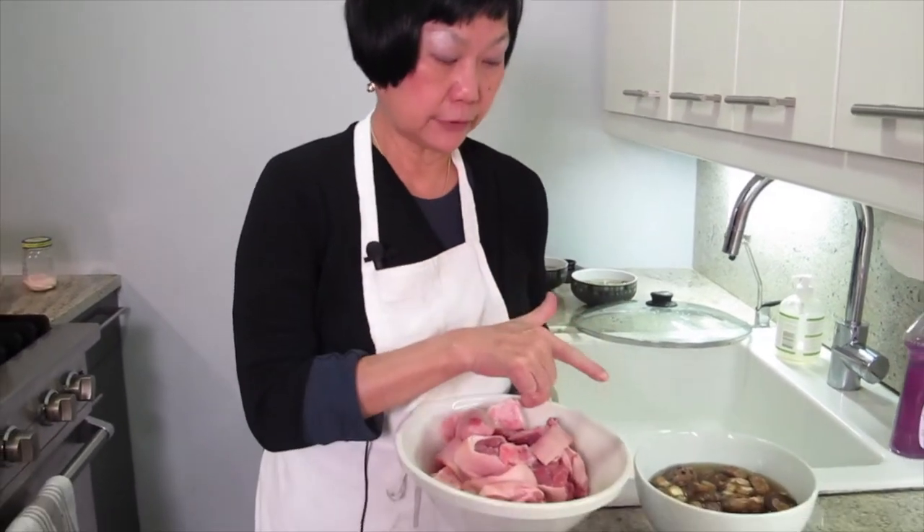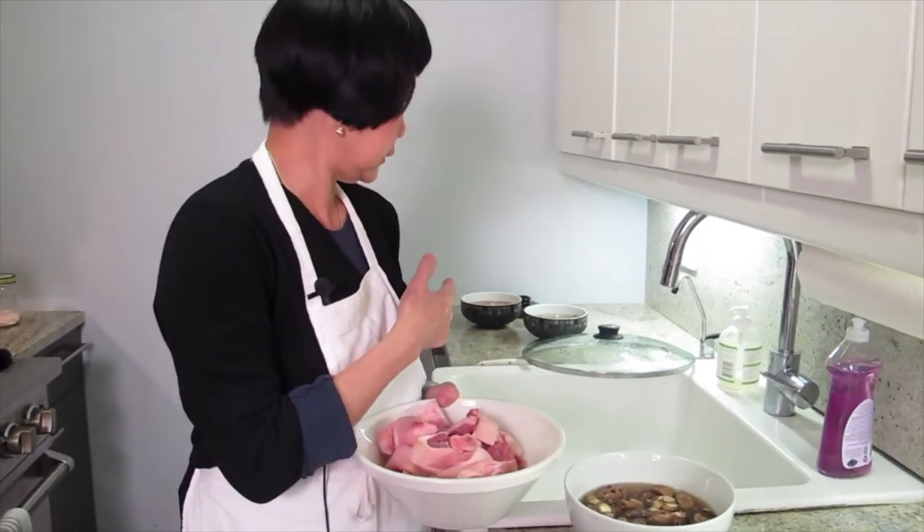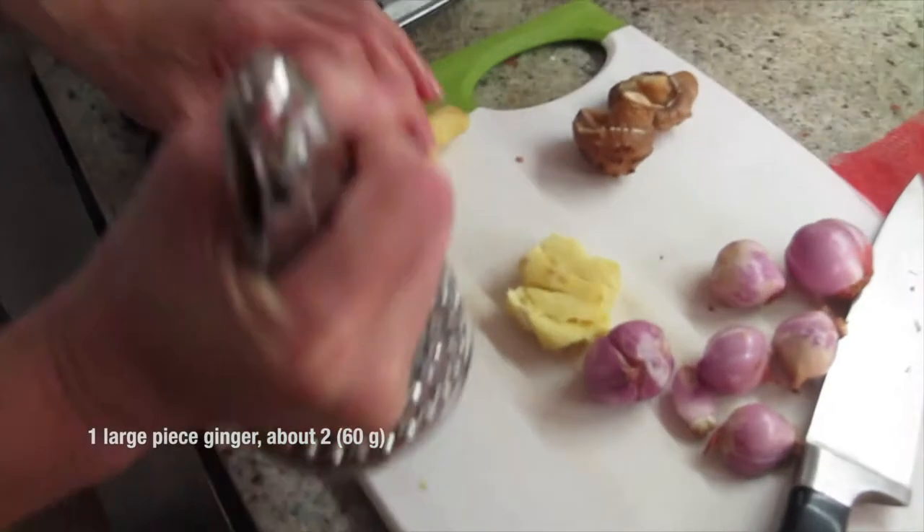Pig feet with mushroom, dry oyster, and peanut. Put some ginger to start the soup.